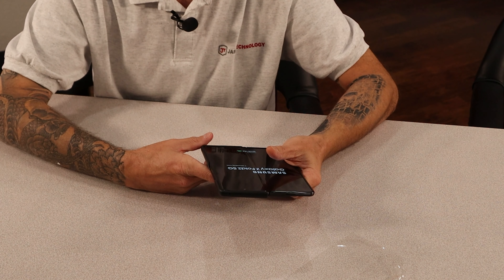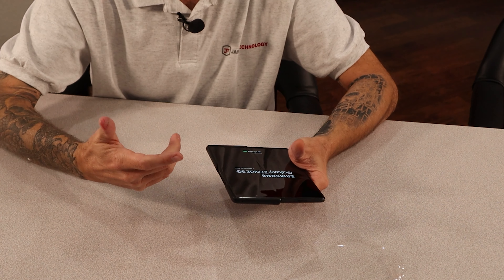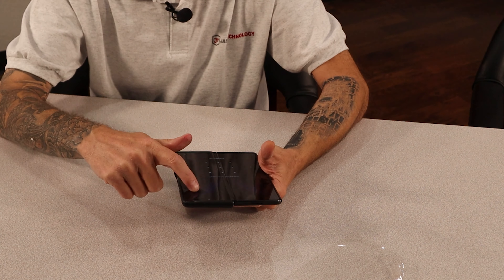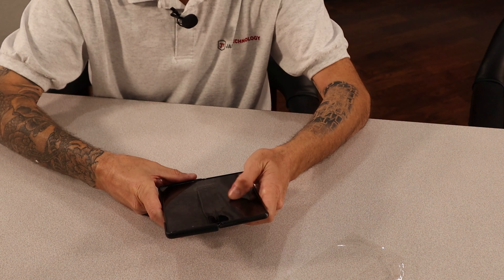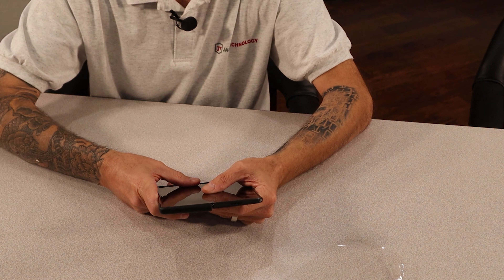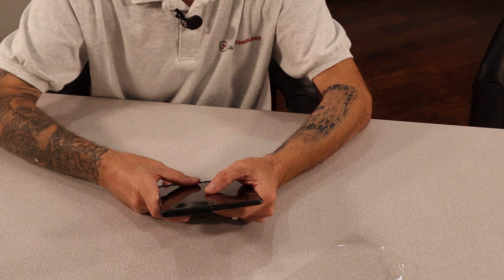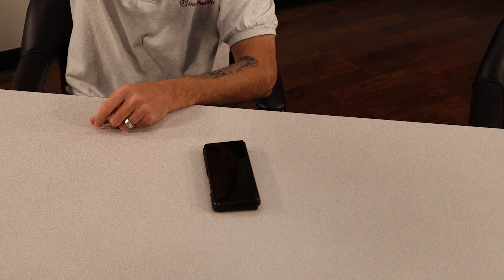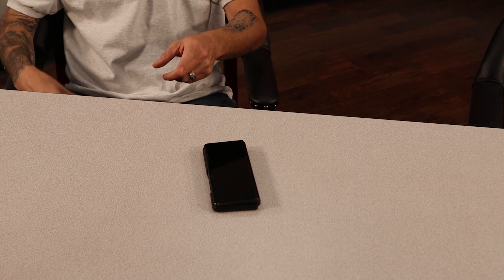So if you guys have any anxiety or hesitations about this, just go ahead and do it, there's nothing to it. Without the screen cover on there it doesn't feel like I am playing around with a sticky piece of rubber. The glass screen is nice, it slides really good. So go ahead and rip that cover off, it's really not a big deal. Have fun, don't call me if you break your phone. If you liked this video hit subscribe and press the bell so you'll know when we release new videos on business IT tips and tricks, security, and all sorts of stuff. Thanks for watching.